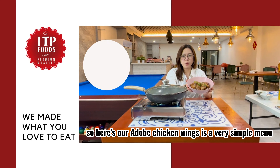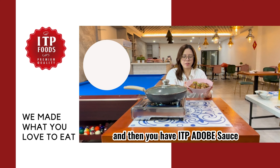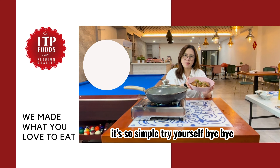So here are our adobo chicken wings. It's a very simple menu — you only need chicken wings, wash them thoroughly, then use the adobo sauce. Marinate first, then simmer in the pan and you get it. It's so simple, try it yourself. Bye-bye!